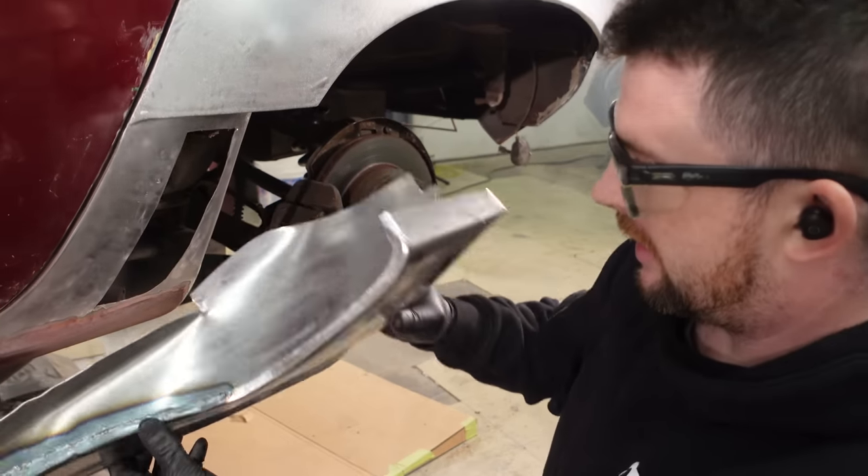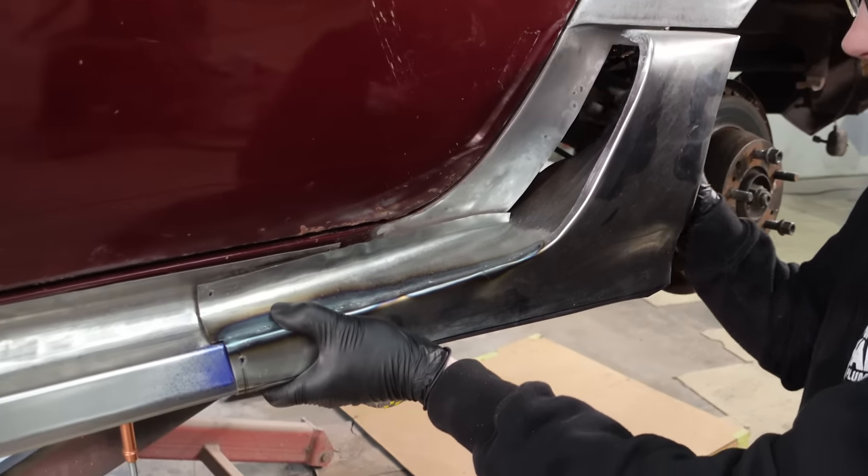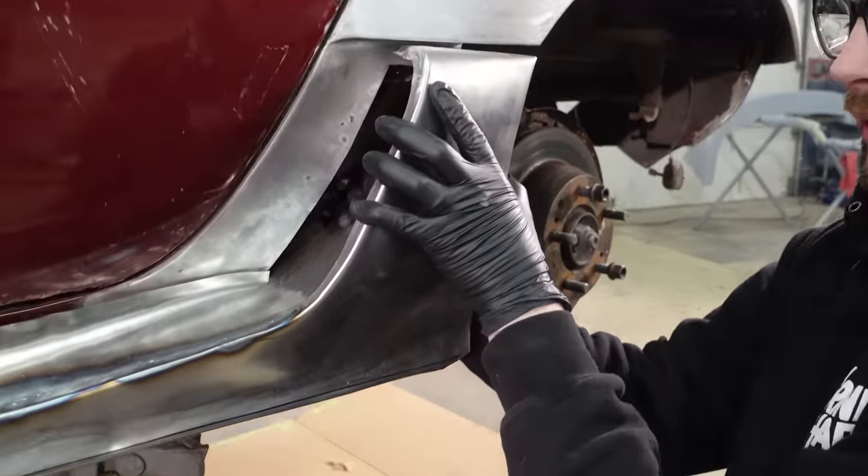Now that part's done I can fit up this piece, which is obviously still rough. I need to do some finishing work on it and locate it properly — slip it back a little bit more.